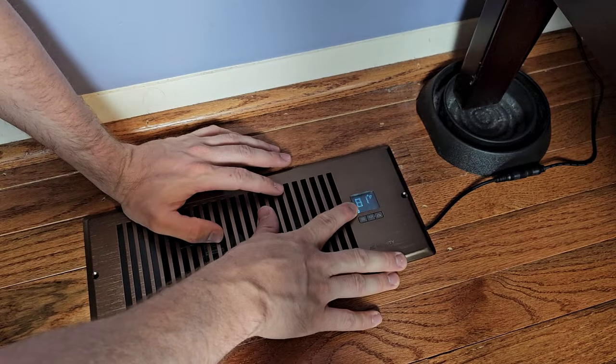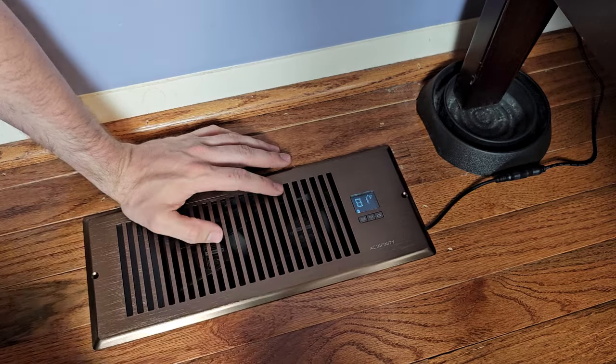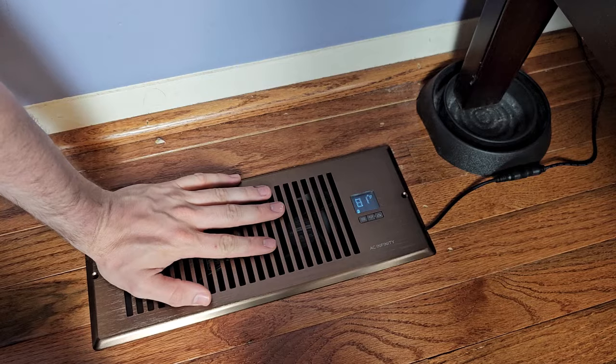You can see here the temperature that the thermostat is reading — 81 degrees here in the floor, because my hands have been touching it and we're in the heating mode right now.